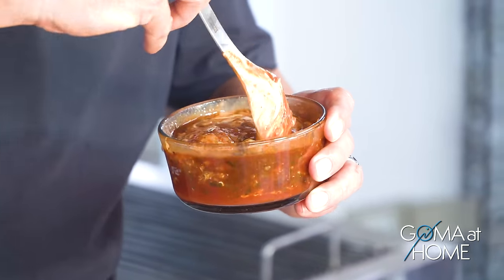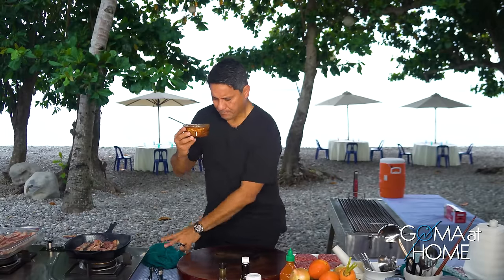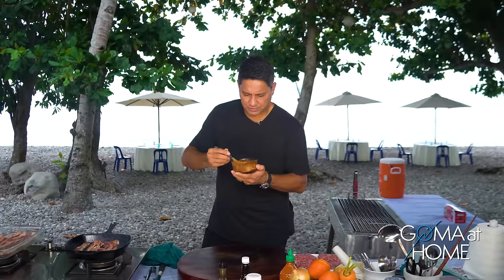Mix lang ito. Naiba yung paste niya nung nilagyan natin ng steak sauce — yung texture ay nagbago. Smells good, bango.